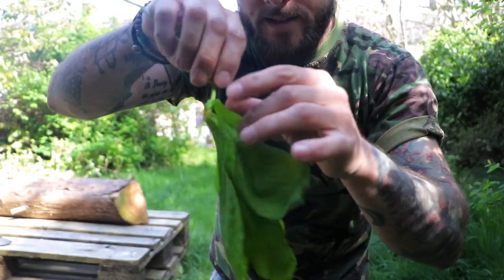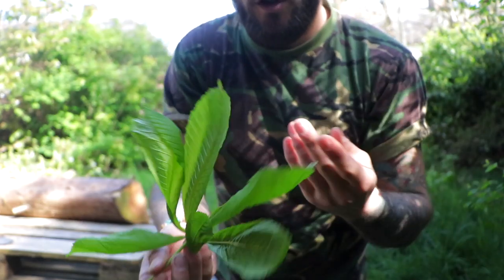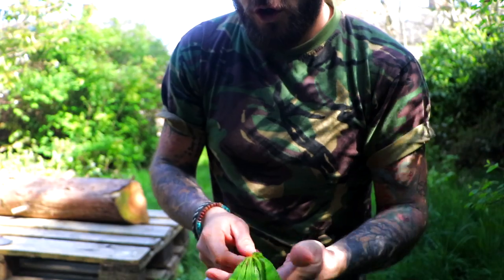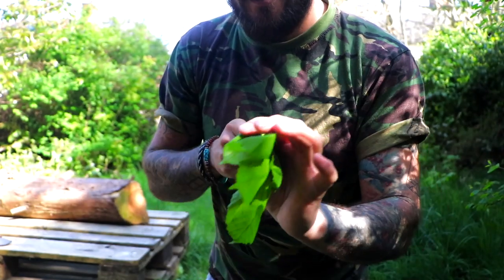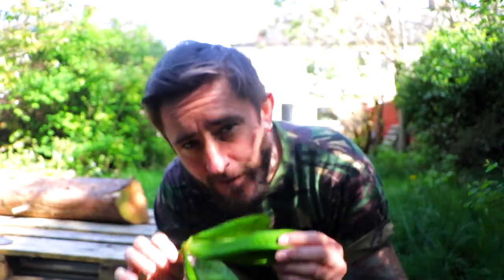Just a quick top tip. This is the leaf of a horse chestnut, or you might know it as a conker tree. In here is a natural soap — it's a mild antiseptic and anti-inflammatory.